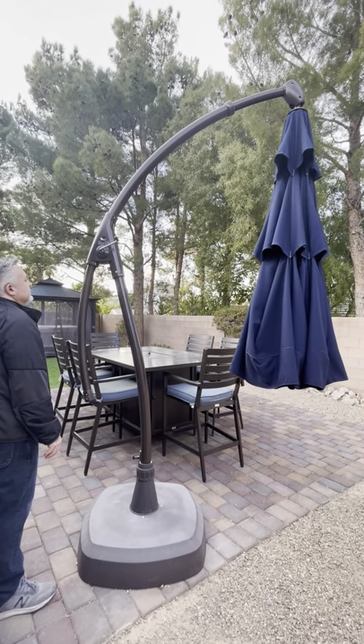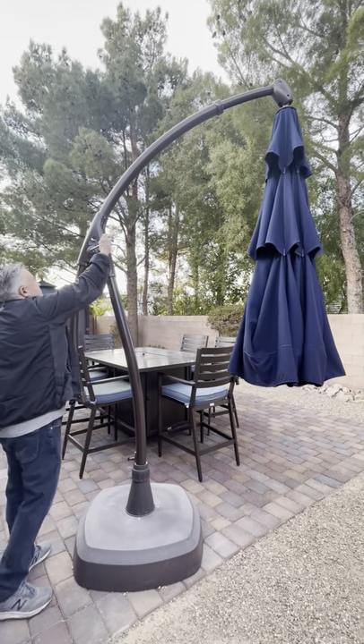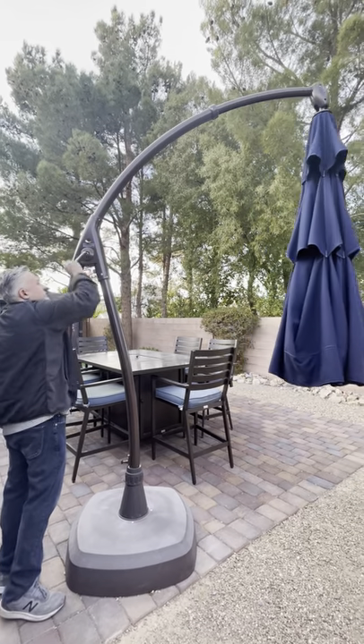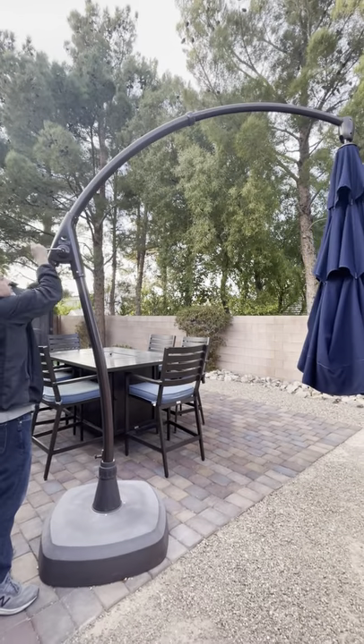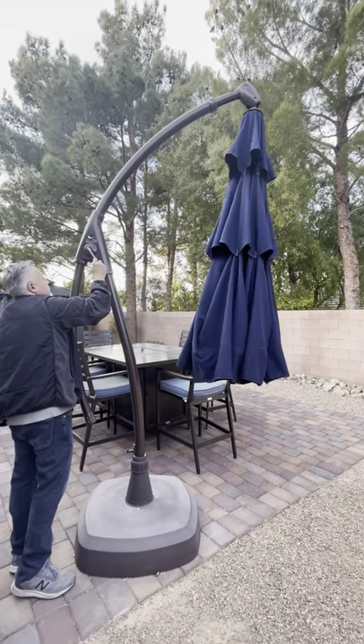To use the patio umbrella, it is simple to raise and lower the umbrella as well as to swing it into the location that you want. To raise and lower the umbrella, use the handle on the side to put it into the position that you would like.